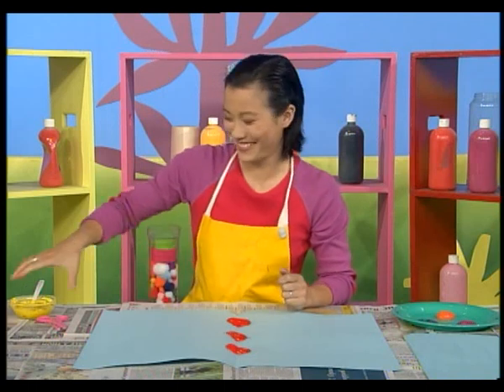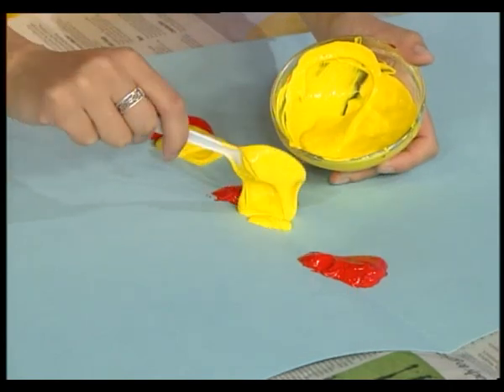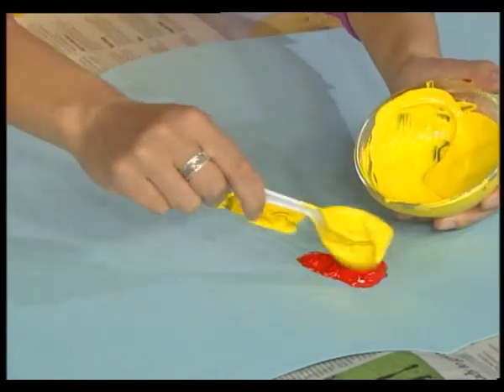More colours now. Blob, blob, blob. Yellow. Blob, blob, blob, blob. And blob, blob, blob, blob.